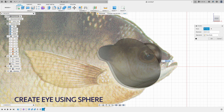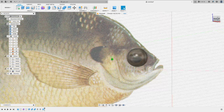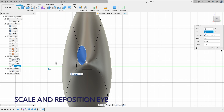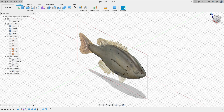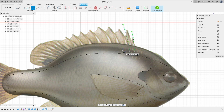Next, create the eye, scale it, and move it to the appropriate location. For the dorsal fin, first I create the spikes, and then the fin between the spikes.